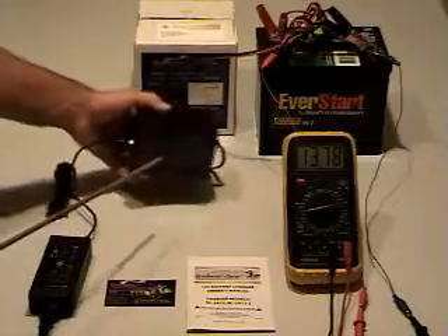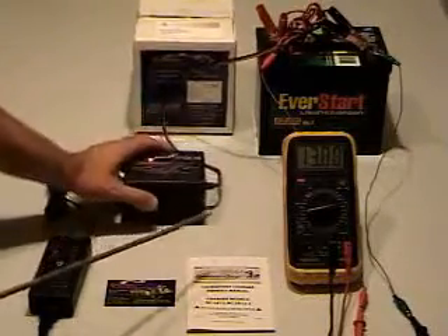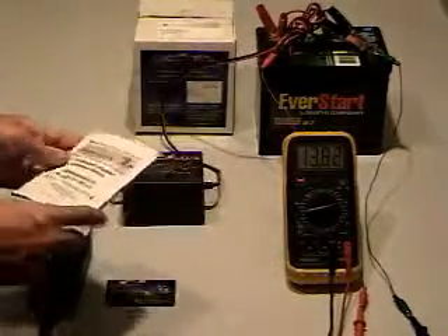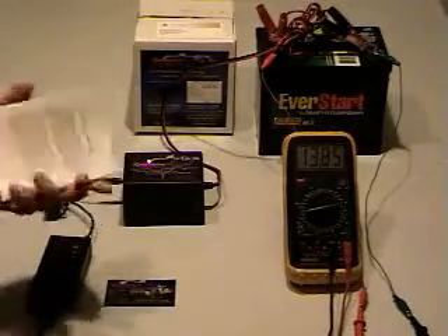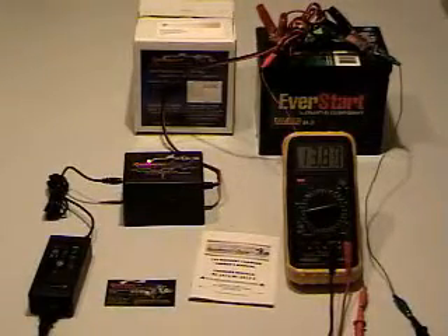The basic instructions are on the back of the charger. The owner needs to read the manual before operating to be aware of all the safety warnings, as well as how to use this charger, which is very simple.